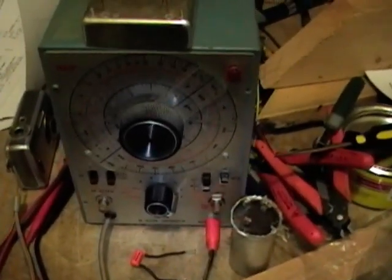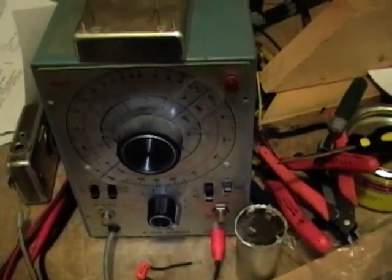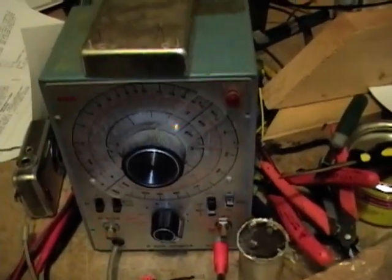Now that the radio's done, I have finished restoring this device as well. And in my next video, I'm going to show you how you can use this to troubleshoot a radio.